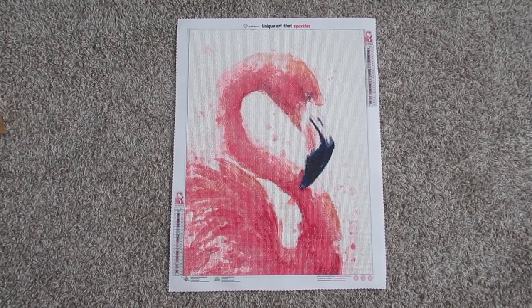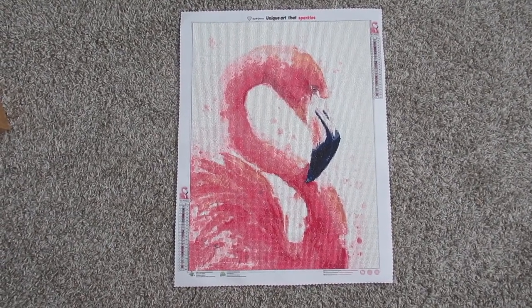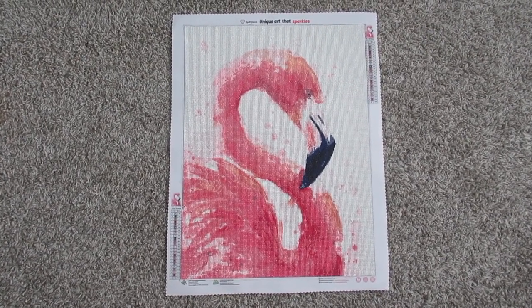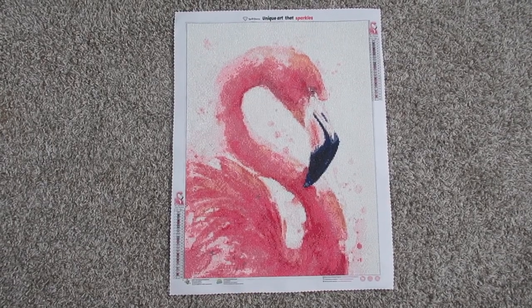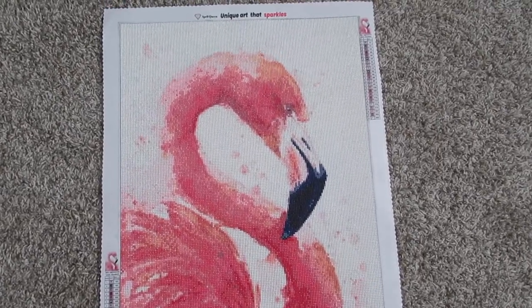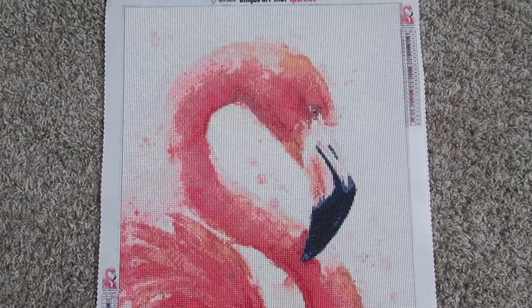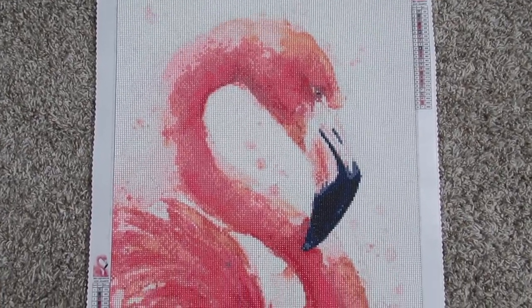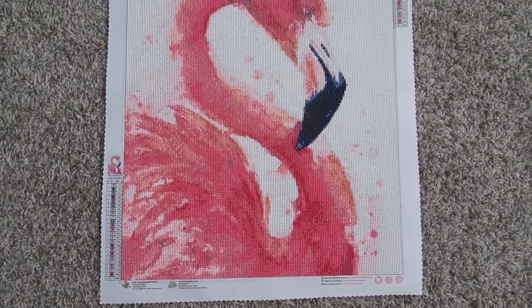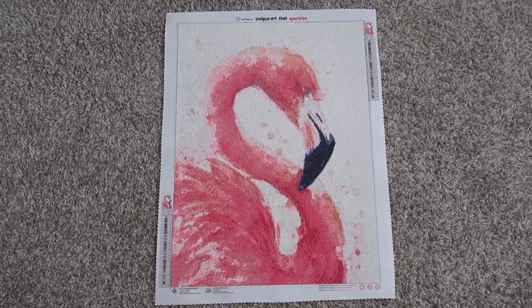Here is my first Spell Queen canvas that I finished. They sent me three and the order I did them was this one, my custom, and then that last one I showed earlier in the video. This one is my flamingo kit, also the same size — 45 by 60 centimeters — and it had 24 colors. Make sure you check out that completion video because this one did drive me crazy with all the white. But here it is, and I love it nonetheless because I did not have a flamingo in my diamond painting collection and now I do.